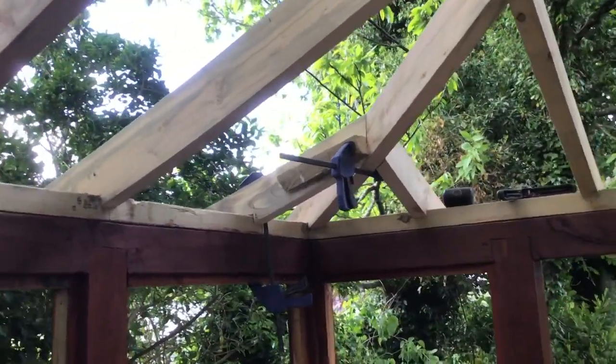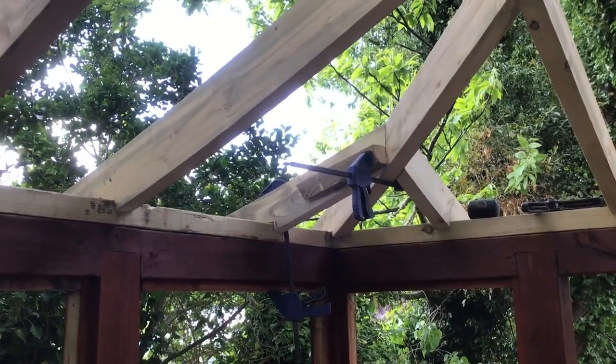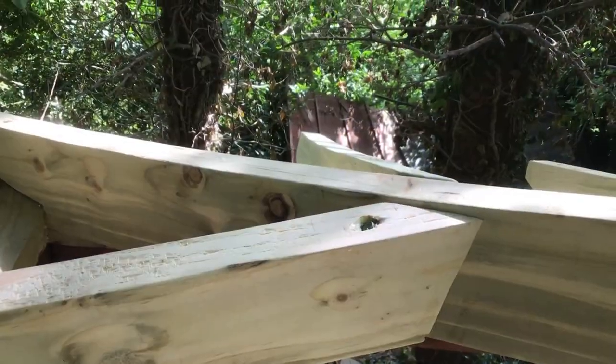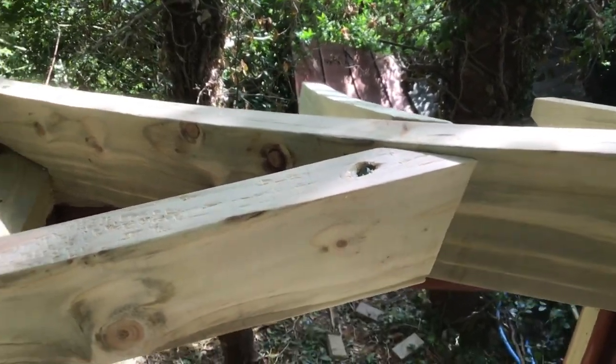The quadrant rafter is in place now, so all I'm going to do is just screw it into place. Well, that's the final quadrant rafter screwed down into place.